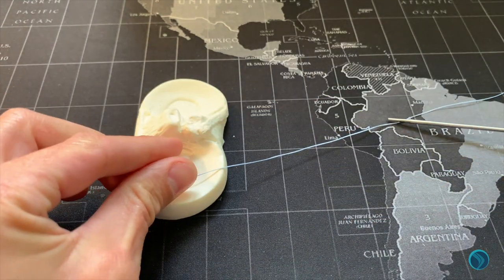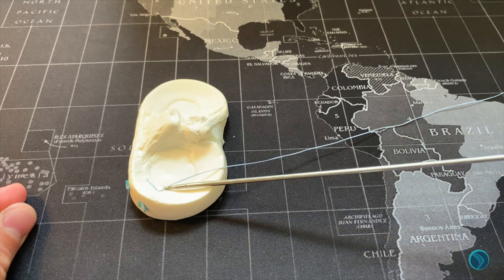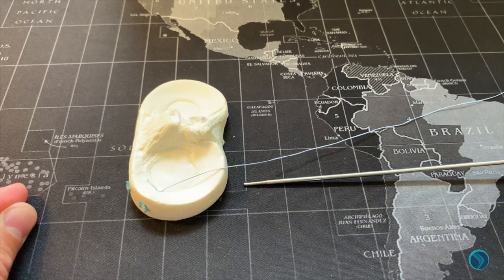Feed the single tail through the cutter and divide the leftover remnant, completing the meniscal repair.